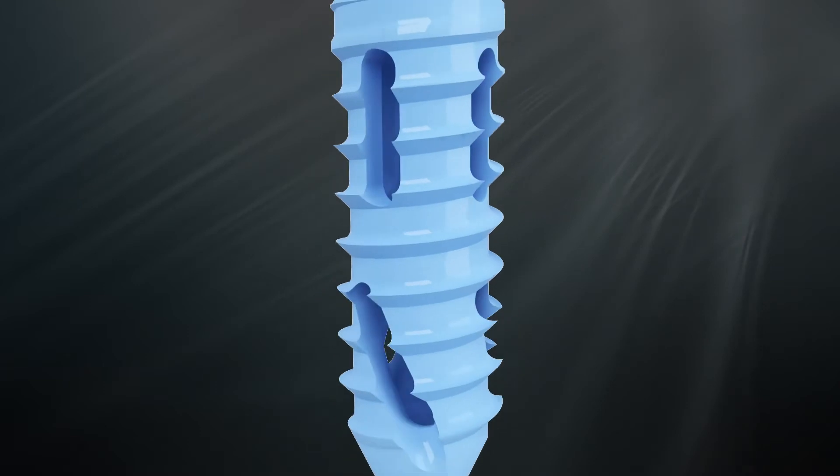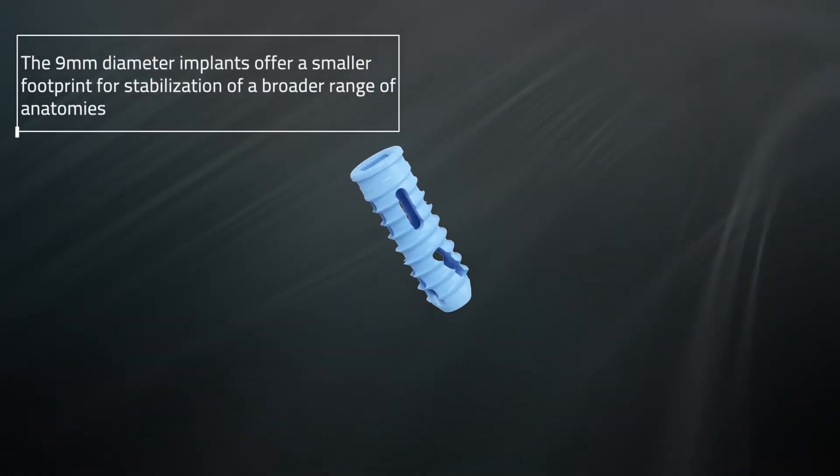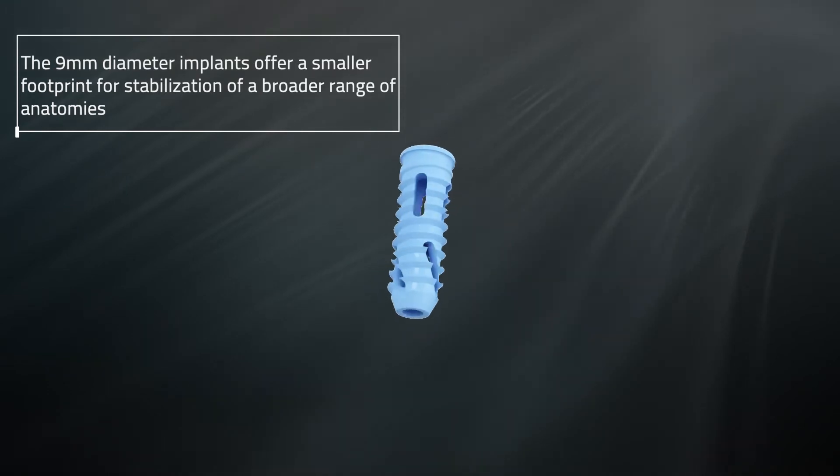The machined titanium 9 millimeter diameter Firebird SI implants offer a smaller footprint for stabilization of a broader range of anatomies.